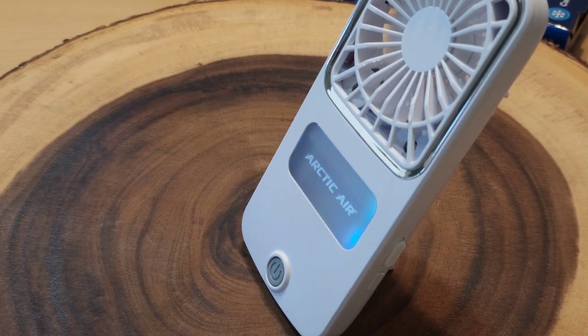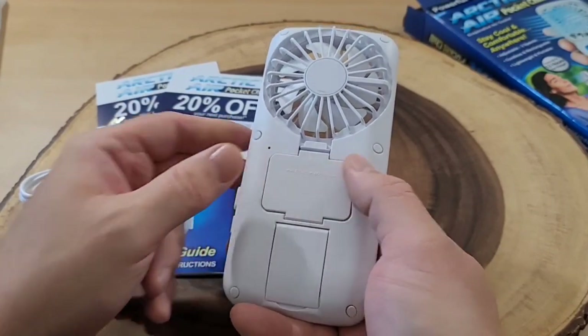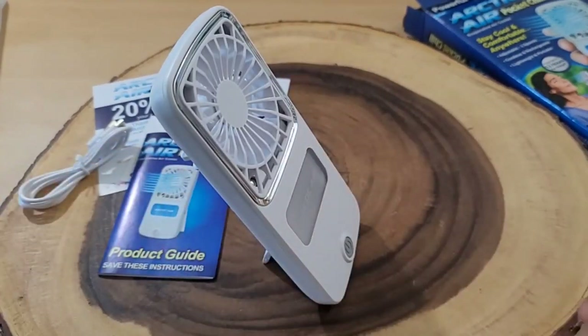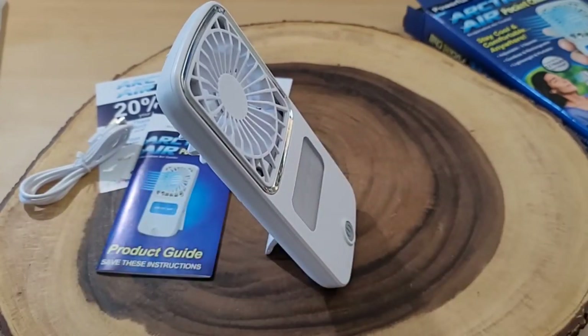Here's where we put our water into it because it does have a cooling feature. We're going to do that in a little while, but I want to charge it up first. It also has a little kickstand so you can set it up on top of your desk and it can blow right at you. The kickstand is not adjustable — it just has this one setting.